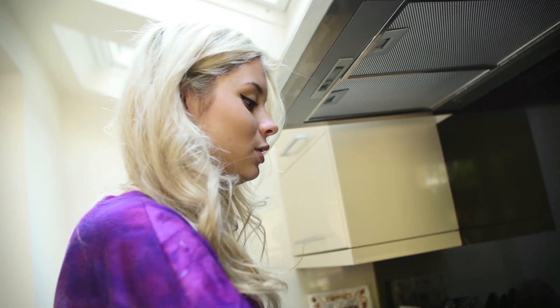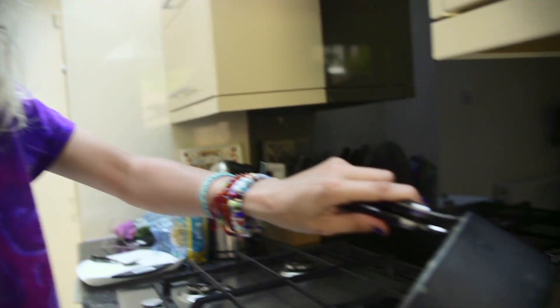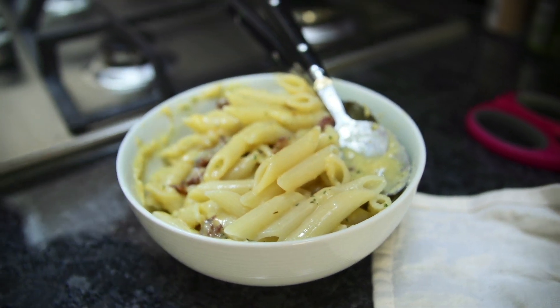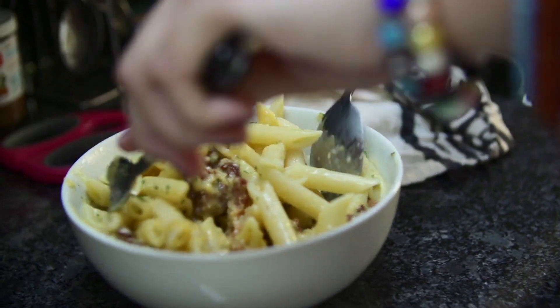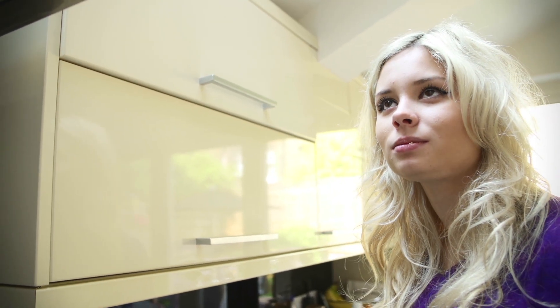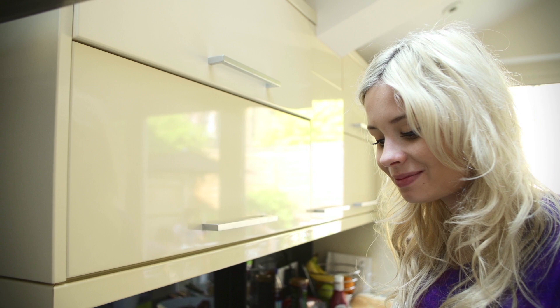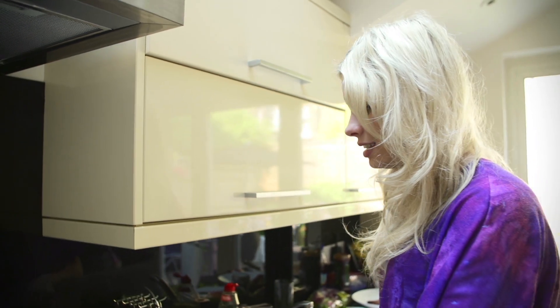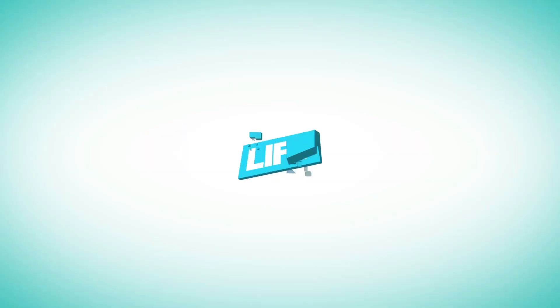That, everybody, is how to make carbonara — in the Nesbitt style. Mmm. Delicious, as always. It's actually nice.